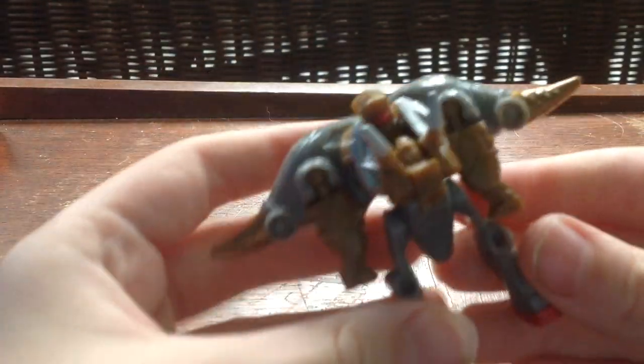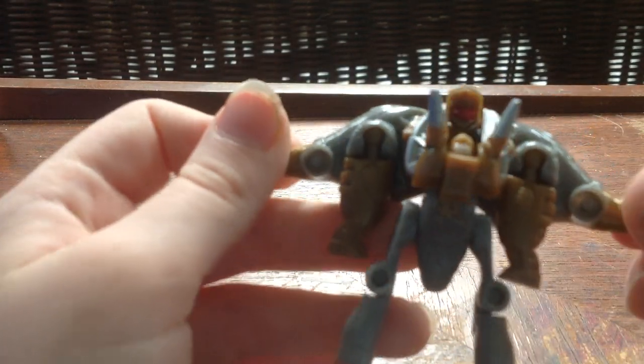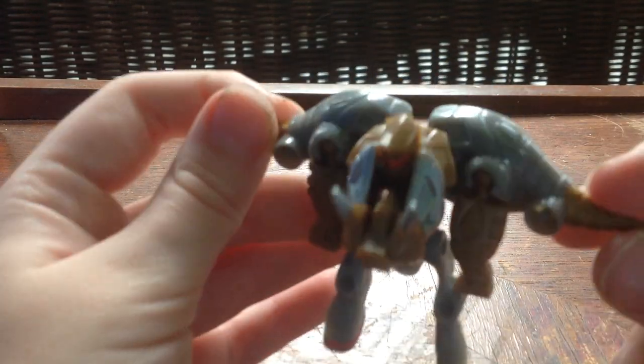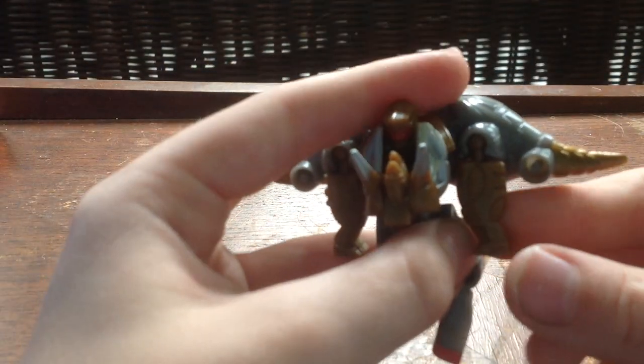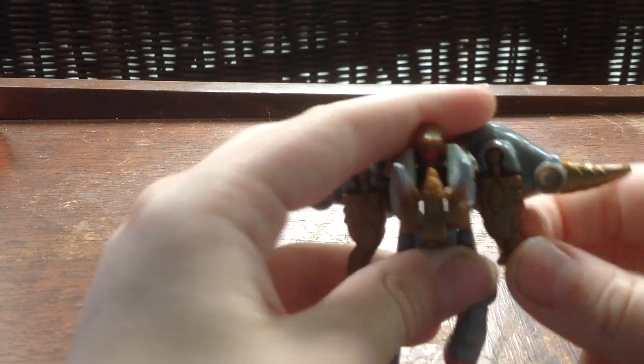I'm going to start with the Legends Class Slug, and he's tiny, he's very small. Kind of a G1 color - gold, gray - and he's got really skinny legs. He has no knee articulation. He's got these arms with no elbow articulation, just forward, backwards on a ball joint.